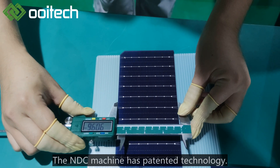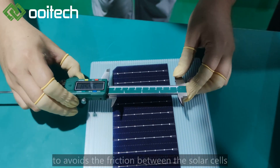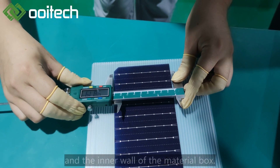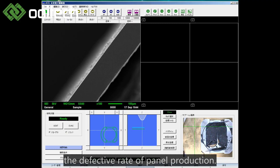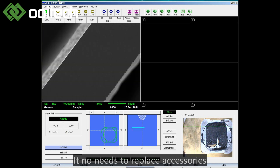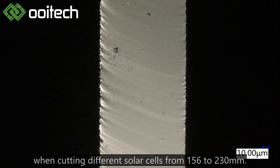The NDC machine has patented technology to avoid friction between the solar cells and the inner wall of the material box, which reduces the risk of cracking and the defective rate in panel production. With an all-in-one design, no accessories need to be replaced when cutting different solar cells from 156 to 230mm.